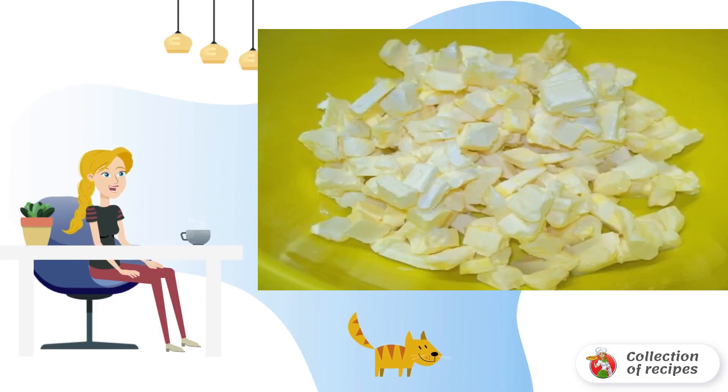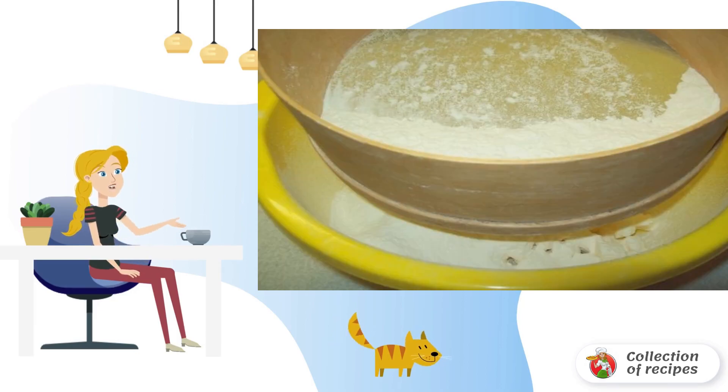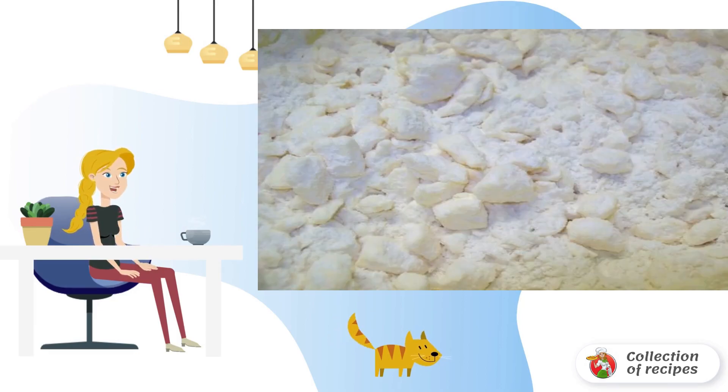Cut cold margarine into cubes. Sift 3 cups of flour. Using a knife, chop the margarine with flour as small as possible.